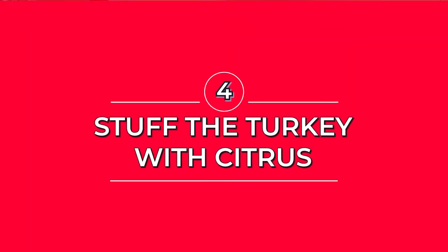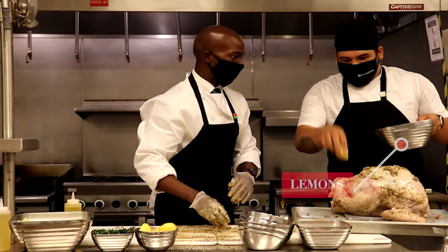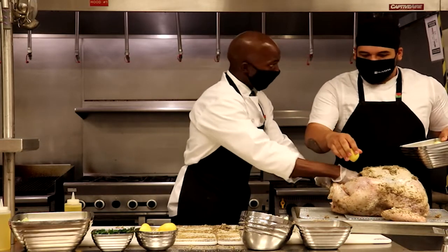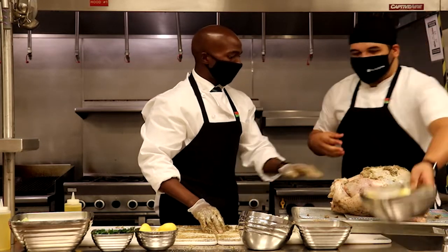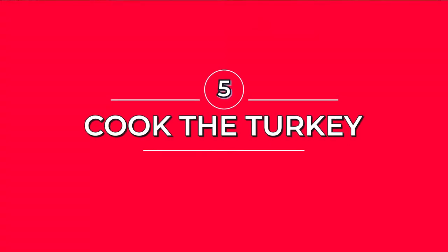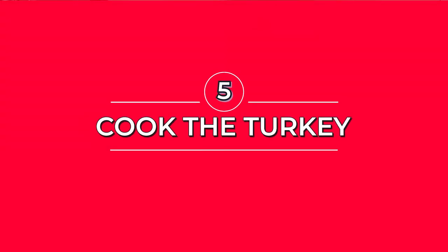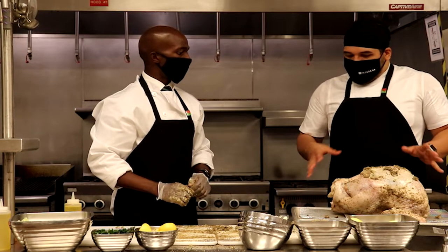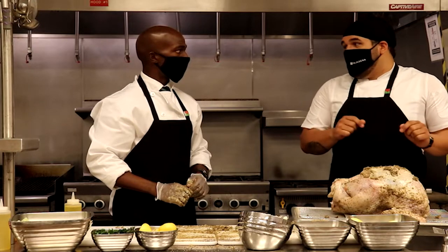To make an extra lemony flavor, we're going to stuff the turkey with some lemon. For this size turkey, we're going to put it at 325°F for about two hours. After the two-hour mark, we check it, and it is cooked at 155°F internal temperature.